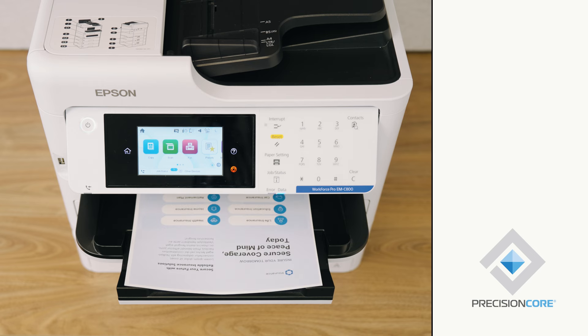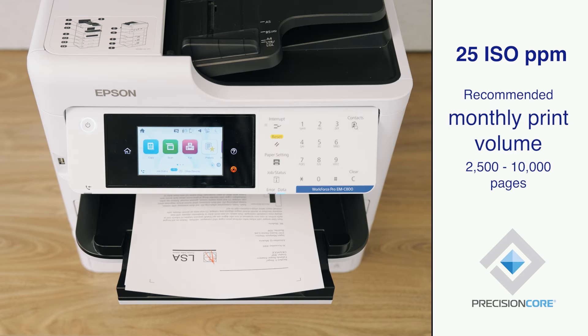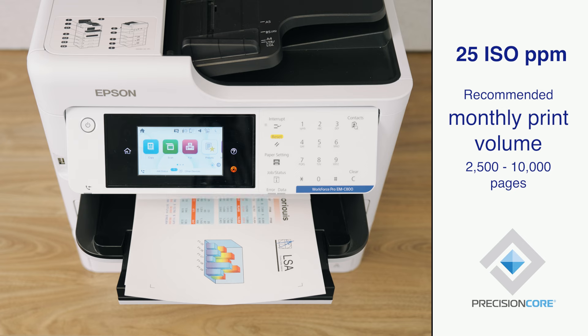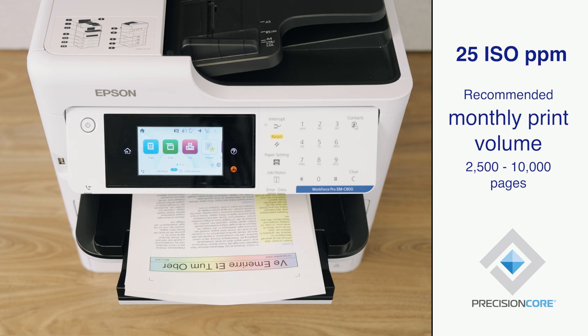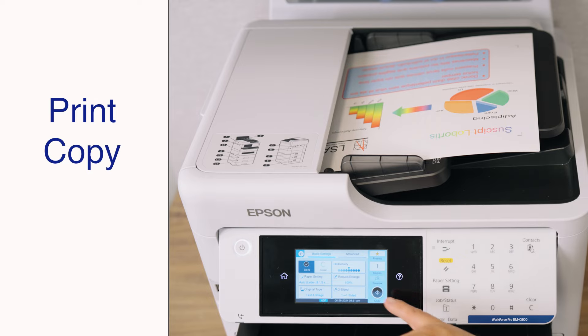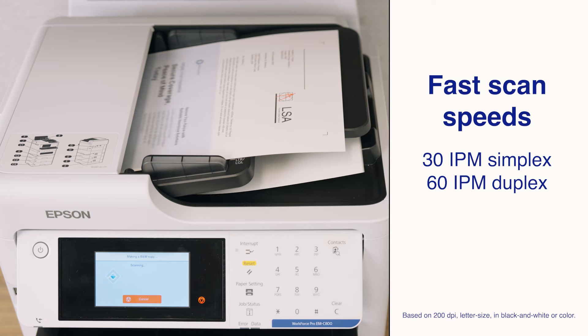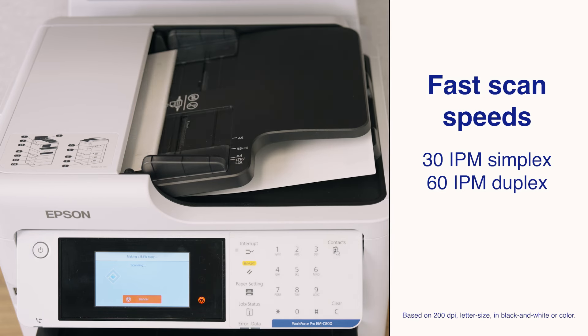both models print at 25 ISO pages per minute, feature incredibly fast first page out, and a recommended monthly print volume ranging from 2,500 to 10,000 pages. The EMC800 is a multi-function printer that can print, copy, scan, and fax — scanning up to 30 images per minute simplex and 60 images per minute duplex.